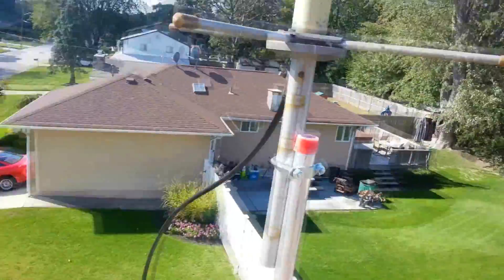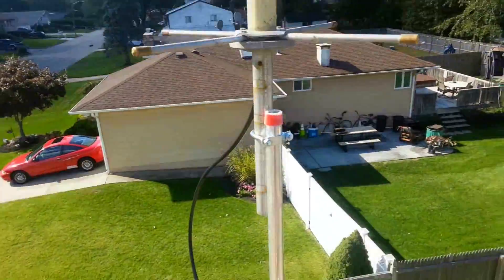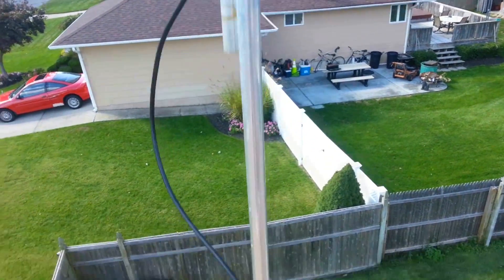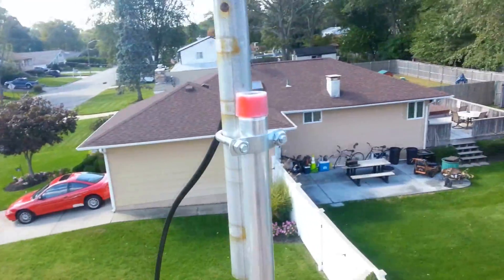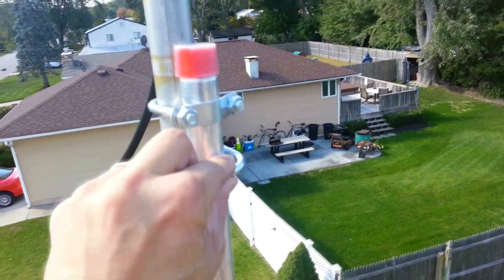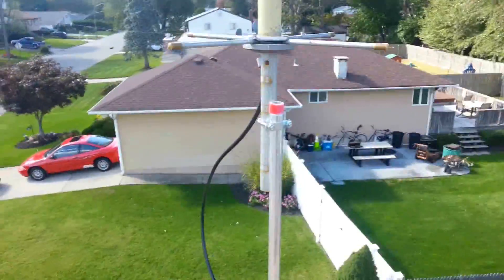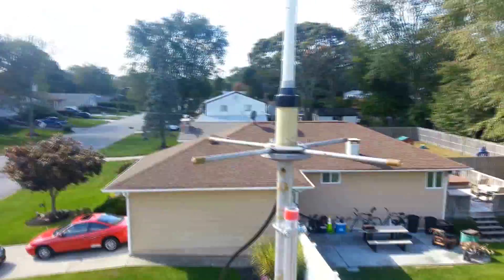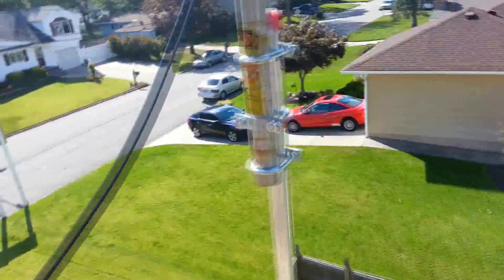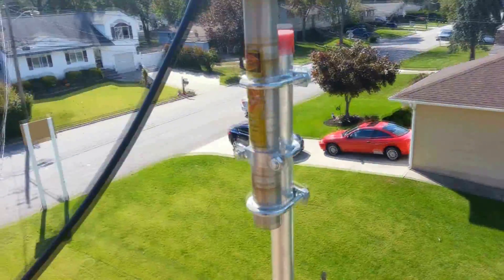I've got the first pipe clamp on the antenna. I'm about to add another two, so there are three of them total, but I'm going to put them in opposite directions — this one goes this way, the next one goes around the other way. That was a difficult thing to do by myself. I got all three clamps on this aluminum conduit from Home Depot.